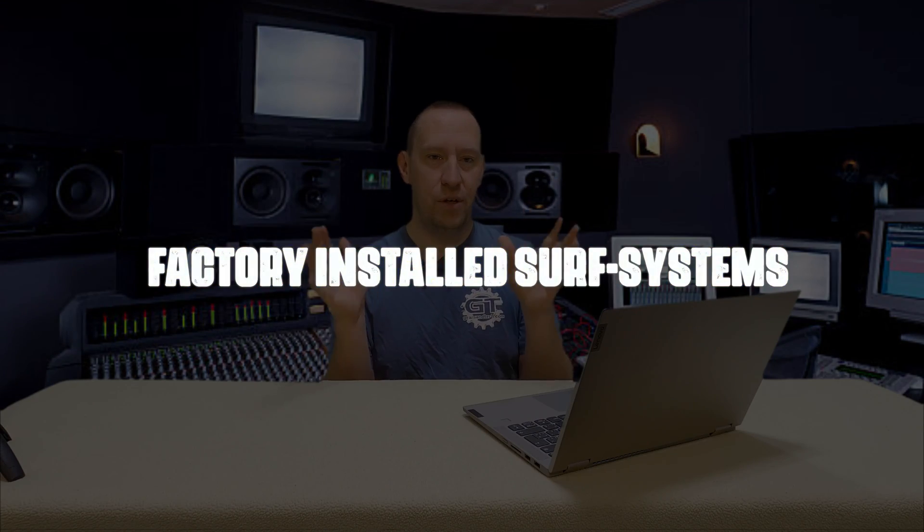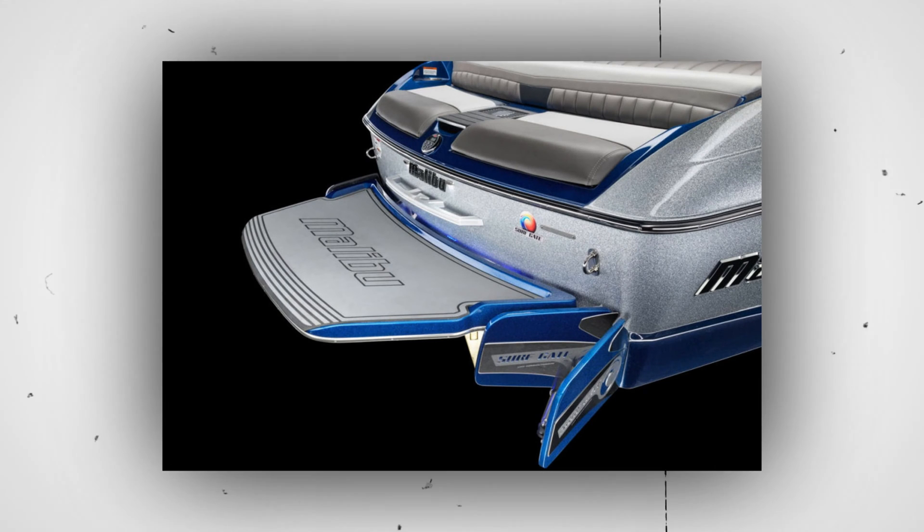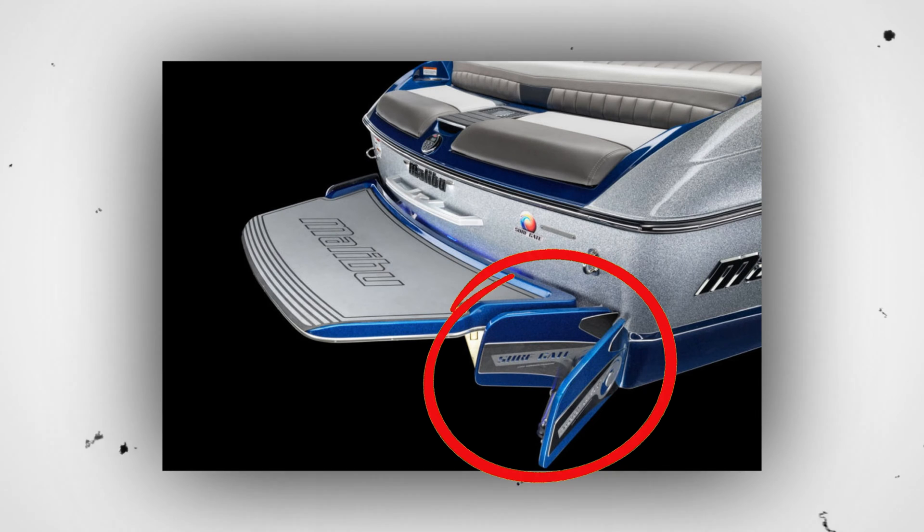Next up we have the factory-installed surf systems. We need to talk about these before the other options because the way they handle convergence is different. Up till now we talked about having the wave get diverted out from the side of the boat. There are two kinds of factory-installed surf systems. The first is the Malibu surf gate — the first surf system ever made. They simply added a piece of fiberglass to the back of the boat, inset from the swim platform, and when engaged it would just come outside of the boat. There was no adjustability — it was either on or off.